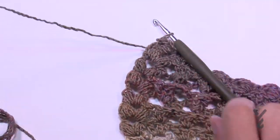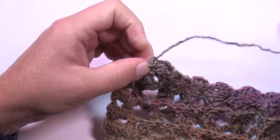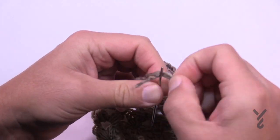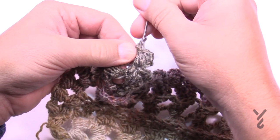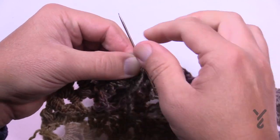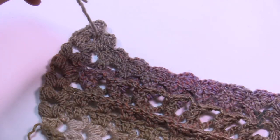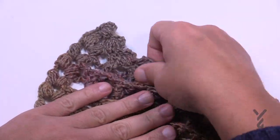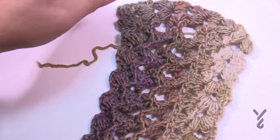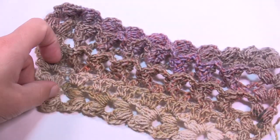Now just fasten off. Trim your yarn — you'll want to do this with all loose ends from the four balls used. Take your tapestry needle, come into the work, and weave in the ends: one path, then a slightly different path for a second pass, and a slightly different path for a third. That should never fall out. There's no fringe or anything added to this one. Give it a stretch and you can see that corrugated, three-dimensional look — it looks the same on both sides. This is the Turkish Stitch Crochet Shawl. Hopefully you've enjoyed it — have a great day, we'll see you again real soon!